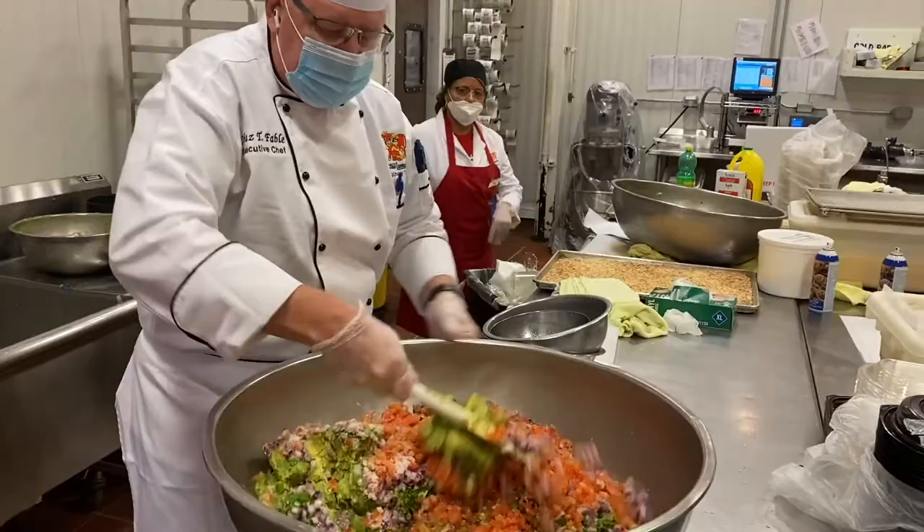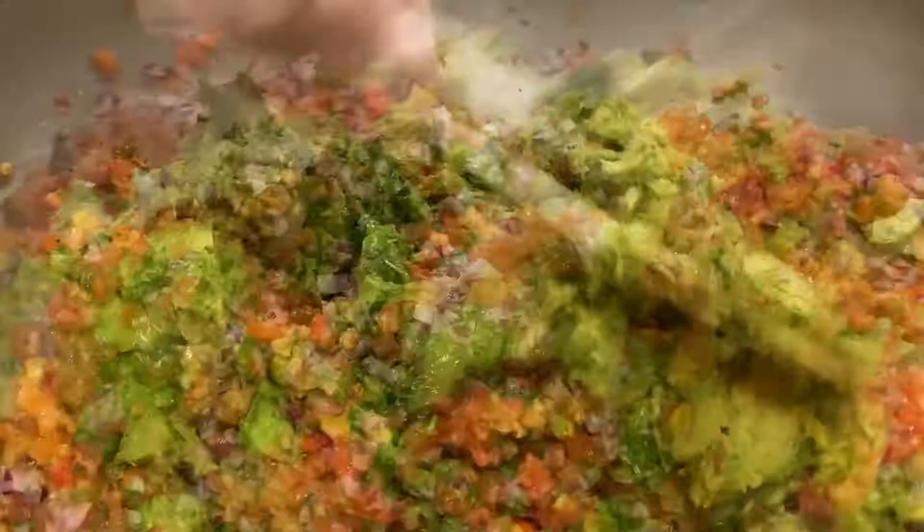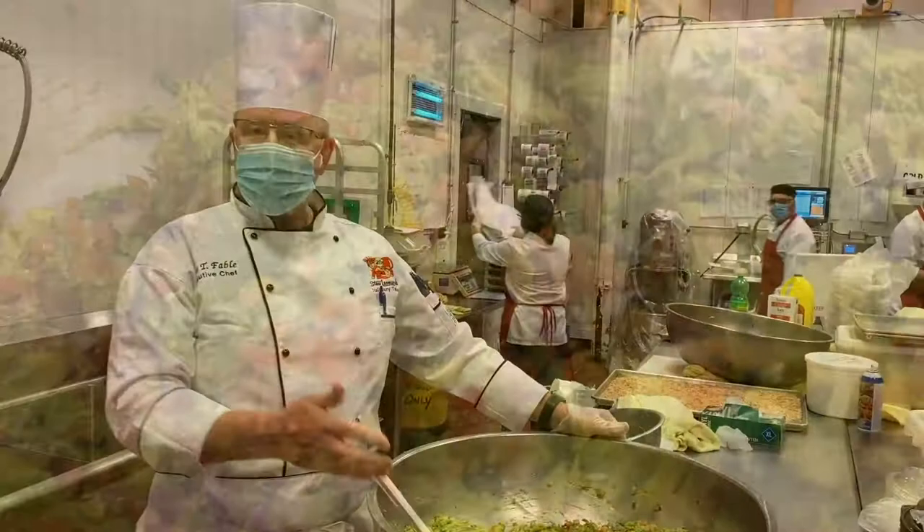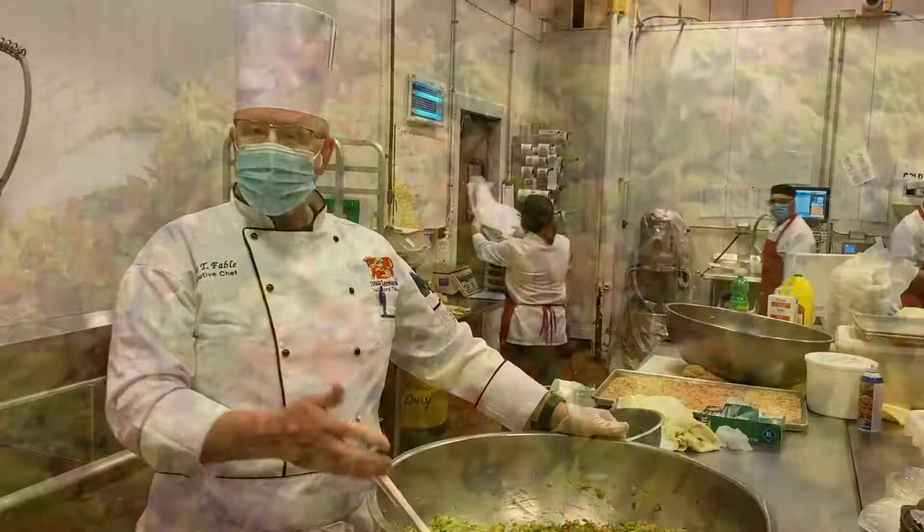Almost like a cake batter — I don't want to over-mix this. I want to fold all these ingredients together. Once we've mixed, we can transfer it to our favorite serving container, spread it on toast, serve it with chips, and enjoy the guacamole.